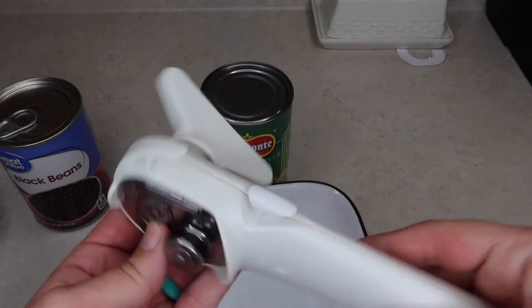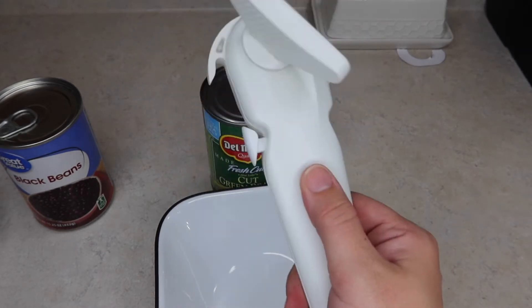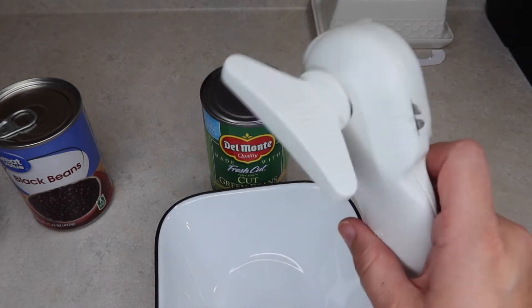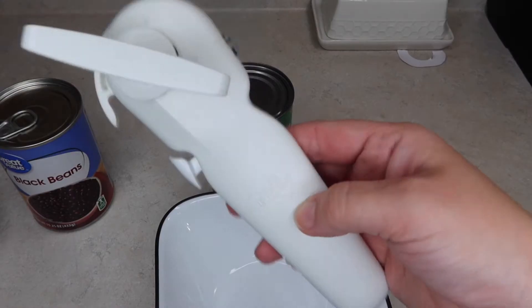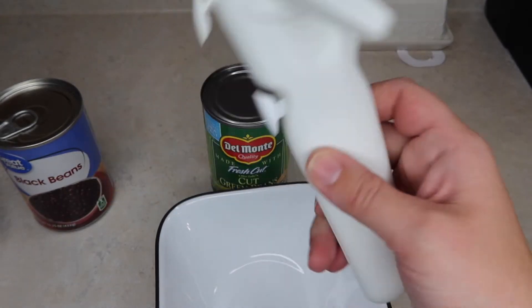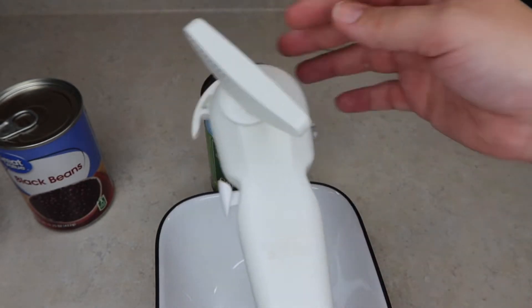Hey y'all! So real quick I thought I would just do a little product demo for you. This is the Pampered Chef can opener. This is actually one of the first products that I had from Pampered Chef and I absolutely love it, but it can be a little tricky to use if you've never used one or seen it before. So whether you're just interested in a new can opener or if you have the Pampered Chef one and you're just not exactly sure how to use it, this video is for you.